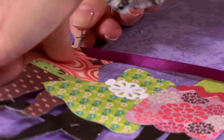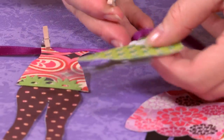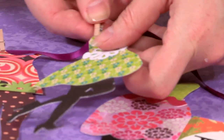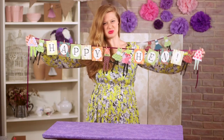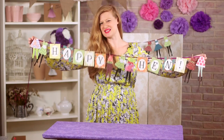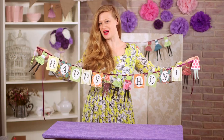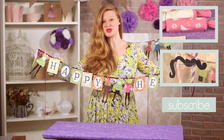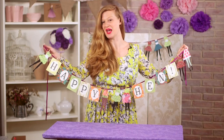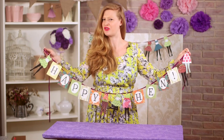All we need to do is add them to our ribbon with our mini clips. As you can see, they look absolutely gorgeous all together with your lovely message in there. If you've liked this video, don't forget to give us a thumbs up and subscribe to My Wedding Scrapbook. You can also follow us on Twitter and like us on Facebook. And don't forget to tune in next week because we're going to be making a cupcake in a jar.